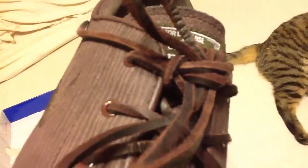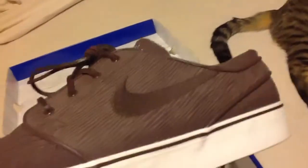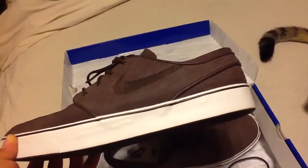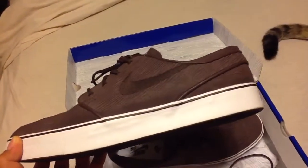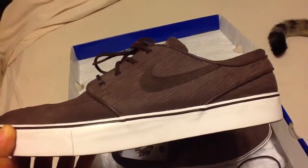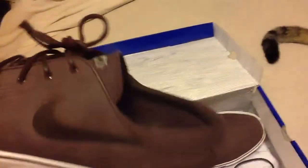It has the brown tag, white stitching. The cool thing about these right here is there's only, I think, 1,500 — 1,500 or 1,800 made. So they're pretty limited.